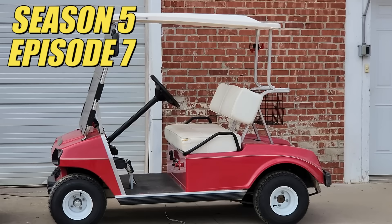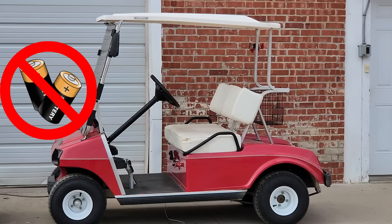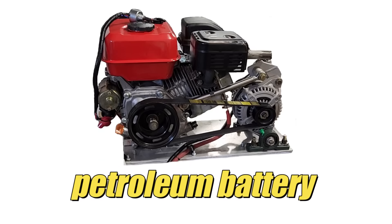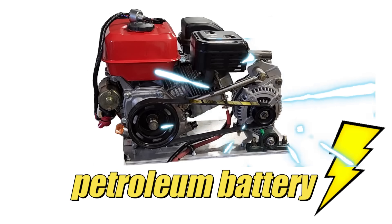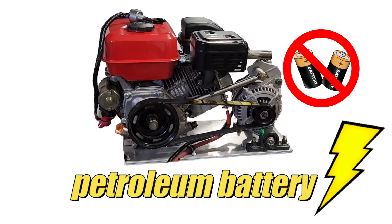Welcome back to the channel. Today we're going to have some fun and do terrible things to a golf cart — just terrible things. This is our gasoline electric golf cart. What makes this golf cart special is we got rid of the expensive and heavy batteries and replaced them with a small gasoline engine and an alternator. This novel idea is what we're calling the Petroleum Battery. We reanimated a dead electric golf cart and got it back on the road, and best of all, it'll never need batteries again.